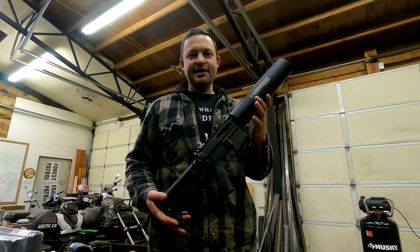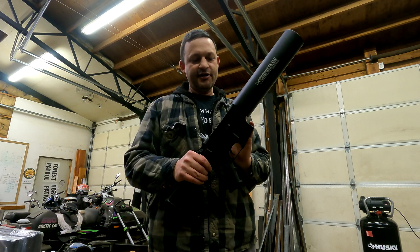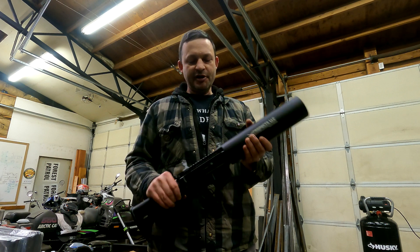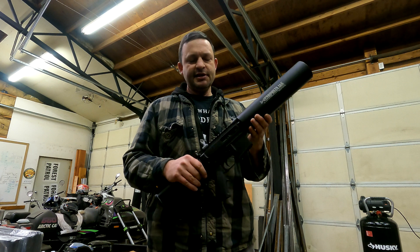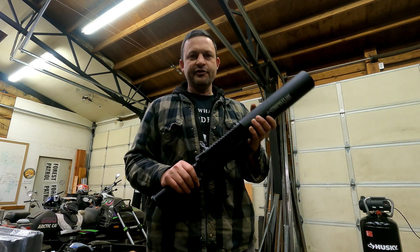What I've got here is a can launcher from X-Products. X-Products makes this AR upper and a couple of different tubes. This one's for launching soda cans, and they make a smaller one for launching golf balls. Basically it just comes as a stripped upper and you put your own bolt carrier group and your own AR lower on this. I machined my own lower for it and put a new bolt carrier group in.